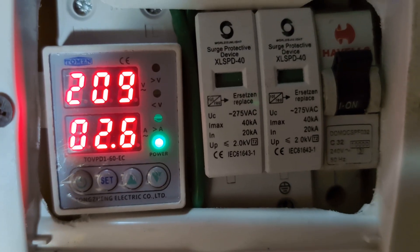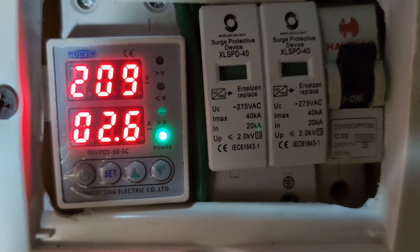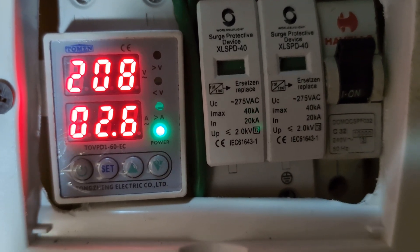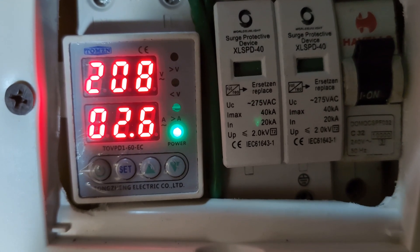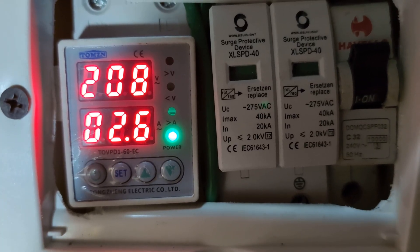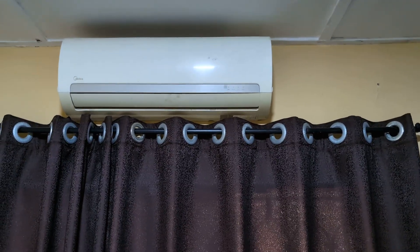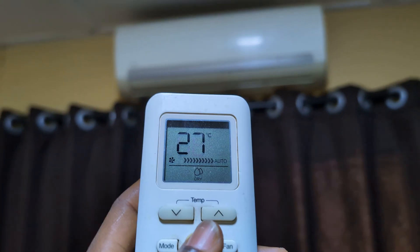The non-inverter AC is 1.5 horsepower, which is roughly 1,300 to 1,400 watts. The inverter AC is about 800 watts rated — that's one horsepower. Let's turn on the non-inverter AC and see how many amps it's going to add. Remember, we have 2.6 amps on the base load.